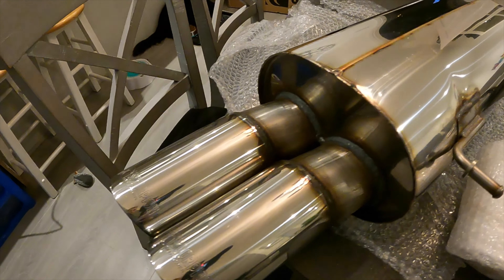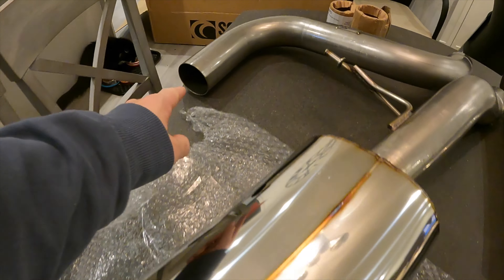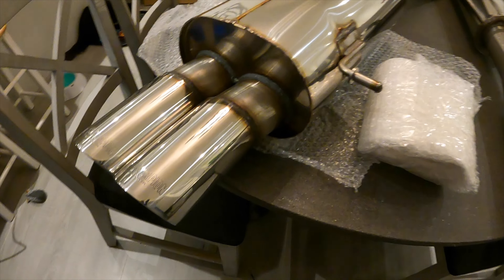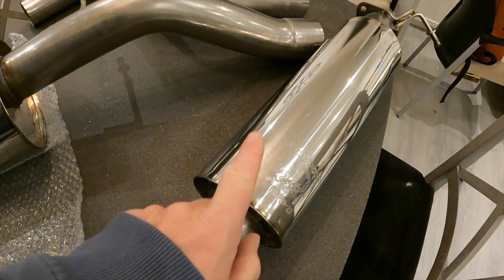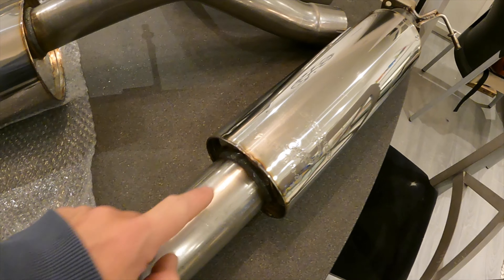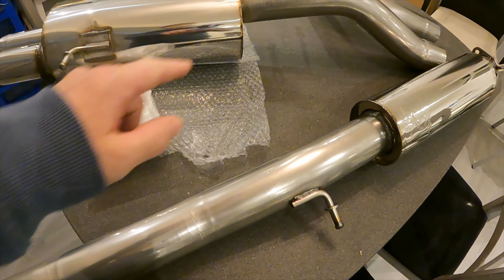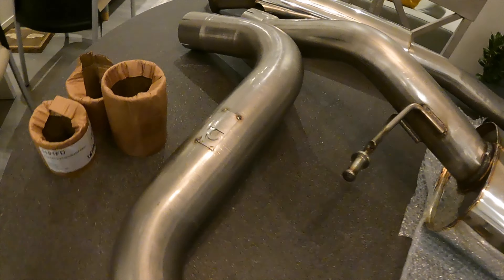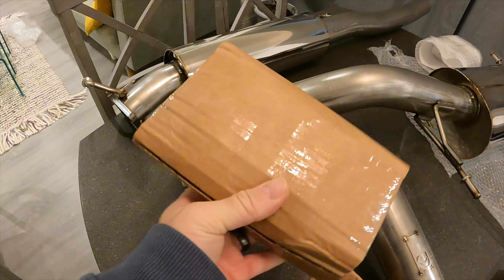Now I'll piece this together on the floor so it'll give an idea of the way it's supposed to look, though I'm not sure what angle it'll go on since I don't know underneath the car. That's the entire exhaust system: you've got a central resonator, then that comes into the link pipe, which then fits onto your back box. In the box we should have clamps and stuff.